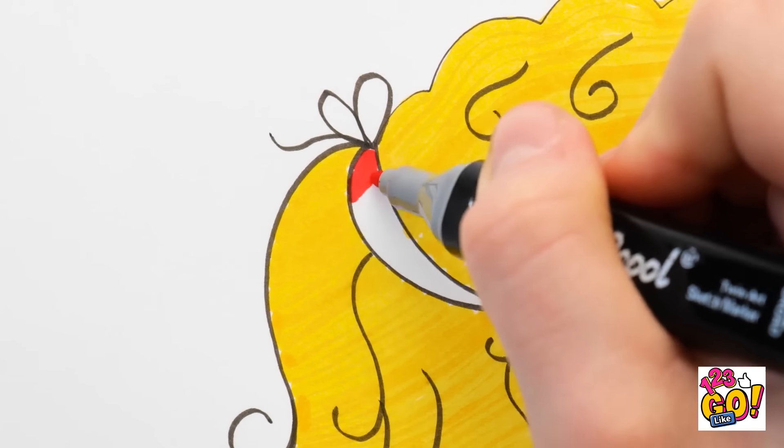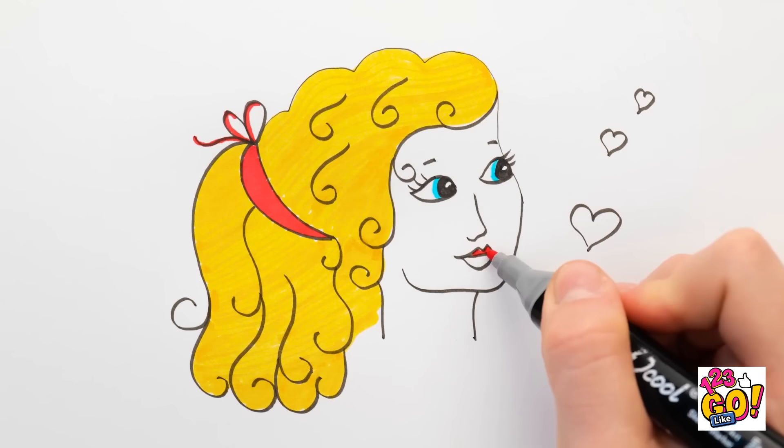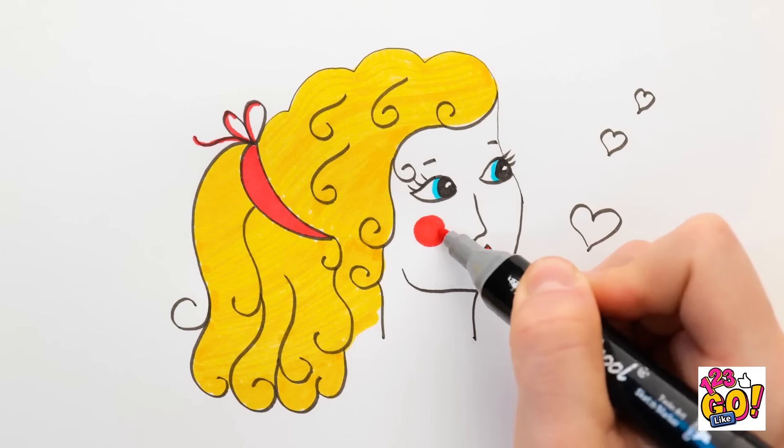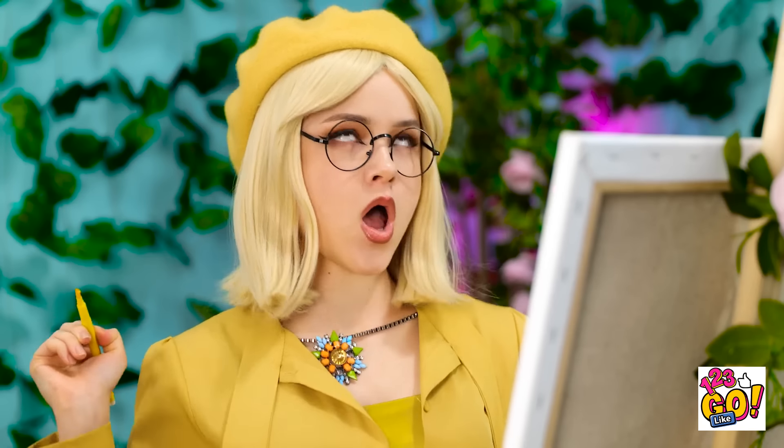And now it's time for some color. I'll start with yellow — she's gonna be a pretty blonde, just like that mirror reflection. I'll give her blue eyes to go with that blonde hair. The bow can be red. I think her lips can match the bow too. I'll give her some rosy, youthful cheeks. Can't forget about filling in the hearts. Done.